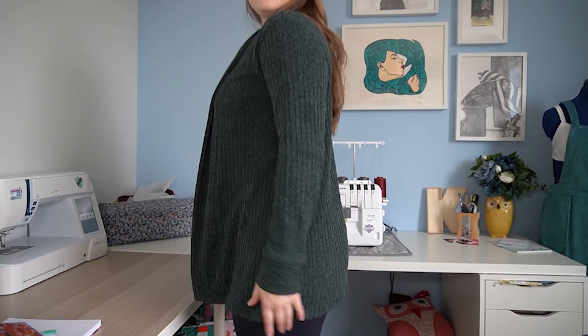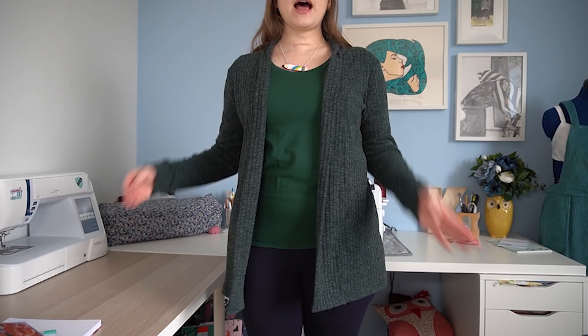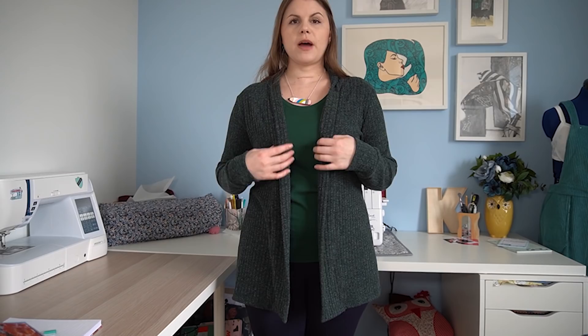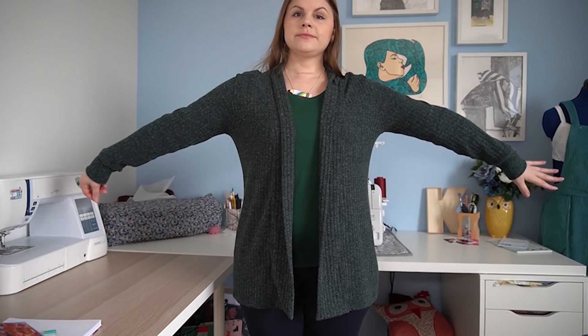I much prefer this rib knit cardigan to the other one I made with the bottom band, because that went a little bit wavy along the bottom band, whereas this hem is lying nice and flat. I'll definitely consider leaving off the bottom band again when using this type of fabric. Super pleased with this cardigan — I know I will get so much wear out of it and I've already worn it a lot at home.